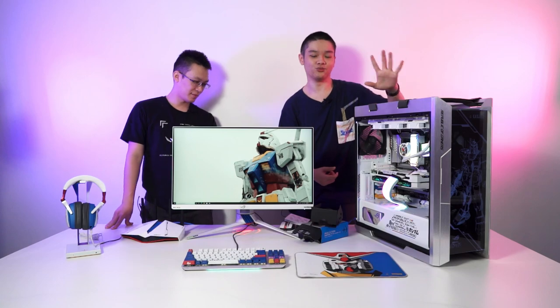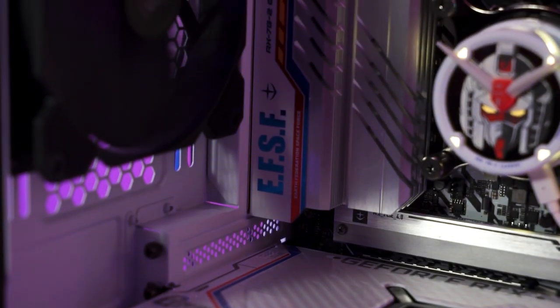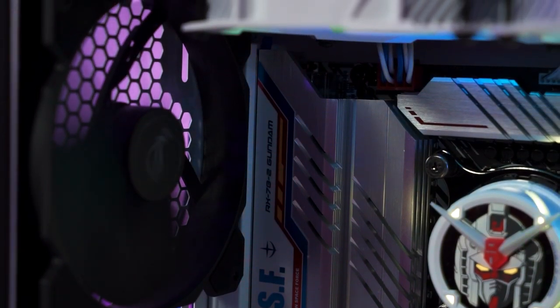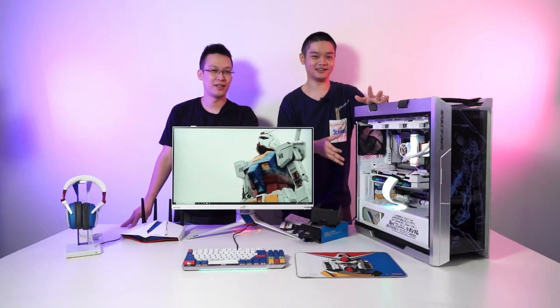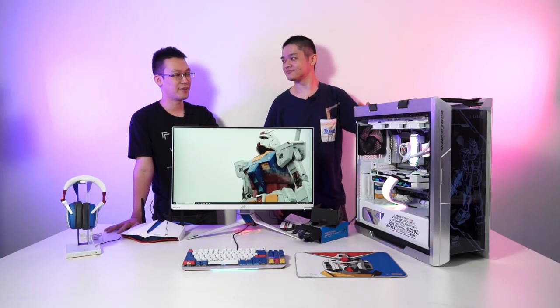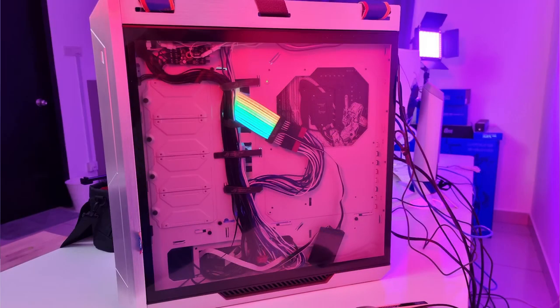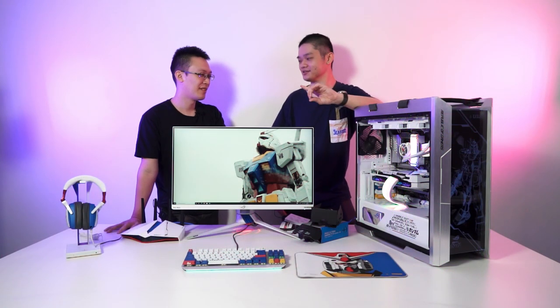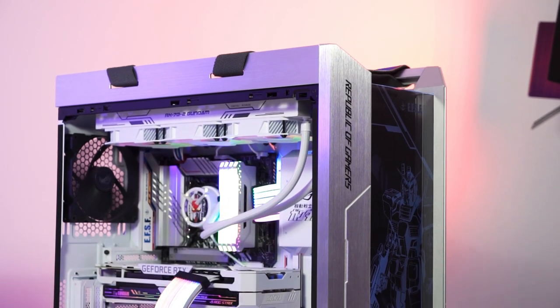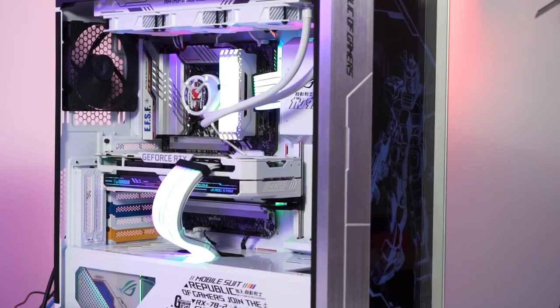For the individual components, we'll start with the motherboard — this is the Z590 Gundam edition. You can see at the I/O shield they have the writing EFSF and other Gundam-related writings as well. At the back of the motherboard the PCB has a printing of the RX-78-2. That also means if you ever decide to build this concept build, you have to make sure your cable management is pristine. Speaking of cables, the power supply also has Gundam-related graphics.